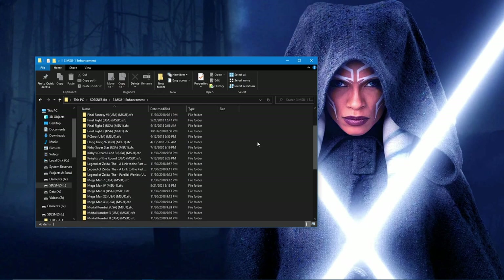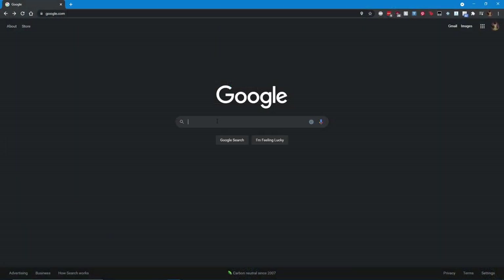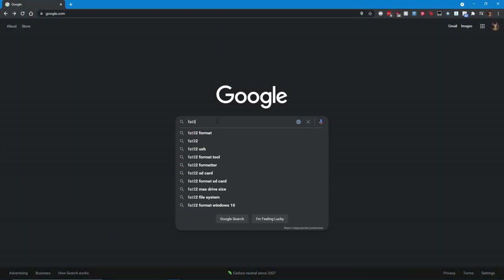The card will need to be formatted as FAT32. If you are using an SD card that is larger than 32 gigabytes, you'll need to use a formatter tool. I recommend that you use FAT32 Format.